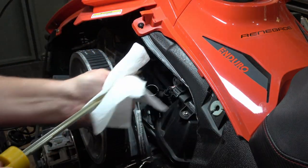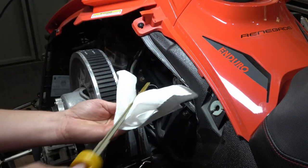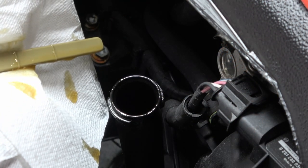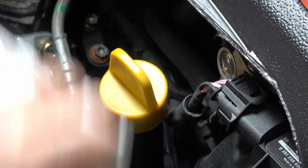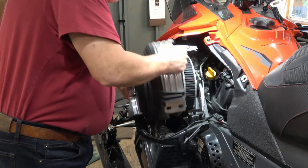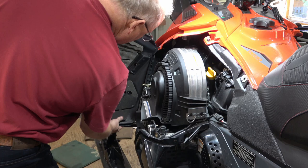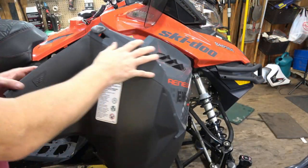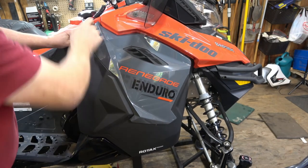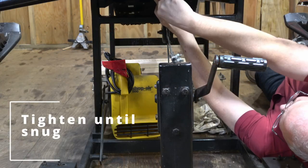Lastly, we're just going to check the oil. I shut the machine off, clean off the dipstick, fully insert it, twist it, and then pull it back out. As long as the oil is between the two marks it's good — and this one is right there. I can now tighten down the cap, clean up any drips, put the covers all back on, crawl back underneath and tighten up the access panel, and we're done.